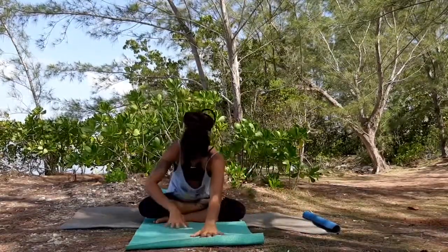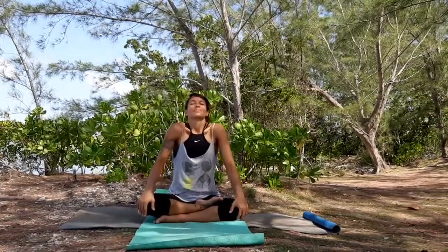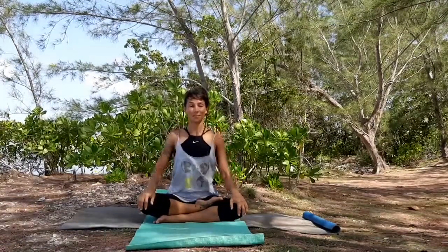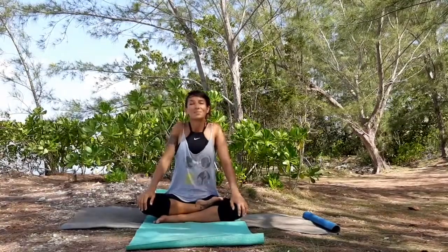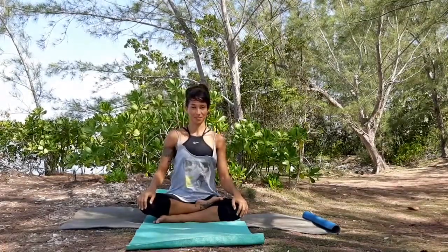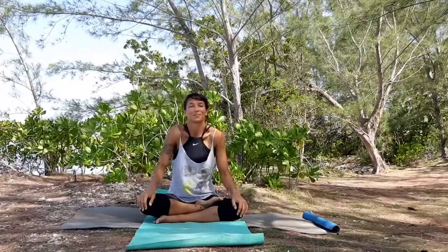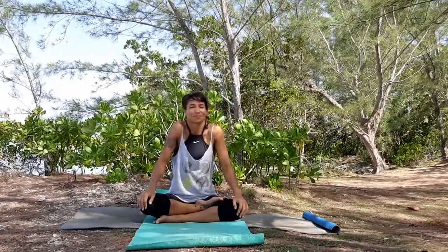Walk your hands back to the front and sit up straight with a nice and long spine. As you inhale, start rolling your shoulders from the front to the back. Now switch direction from the back to the front. Look for big shoulder rolls.